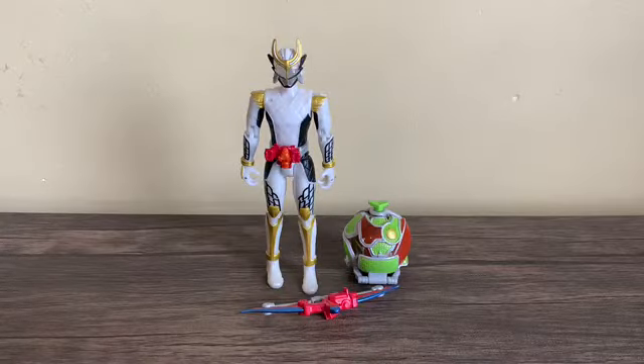Hello YouTube, Chester Boyer here, taking another Arms Change figure for you guys today. Today we're looking at the AC-08 Kamen Rider Zangetsu Shin Melon Energy Arms from Kamen Rider Gaim. This is the eighth entry in the Arms Change line, and of course it comes with parts that are interchangeable with any Arms Change figure you own. Basically we're looking at Zangetsu's upgrade form, Zangetsu Shin.